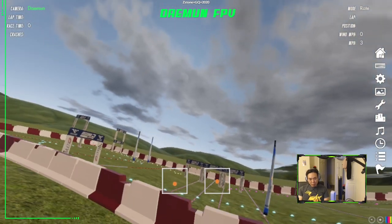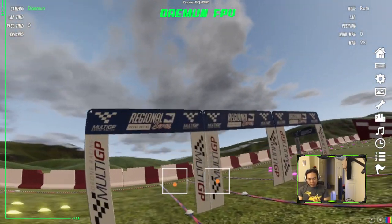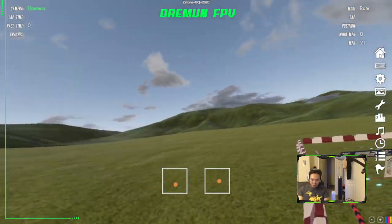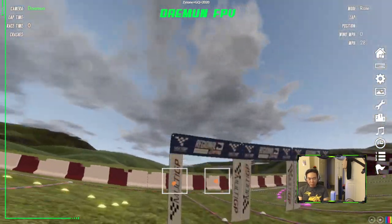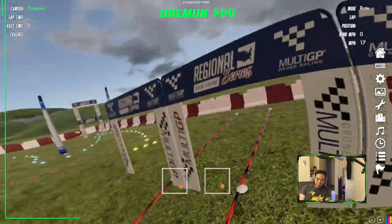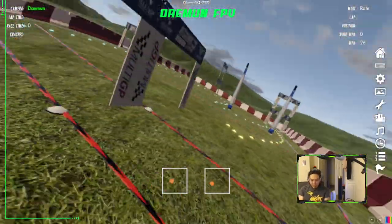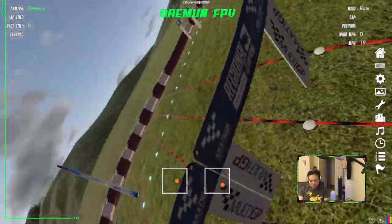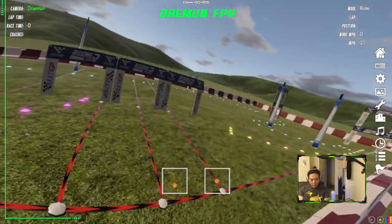Let me break this move down. What this move really is, is a mixture of a roll, pull back on the pitch, and a little bit of yaw to the side. So if you're doing a right corkscrew, I'm going to be moving my right stick to the bottom right, and my left stick slightly to the right. That's what a corkscrew looks like.